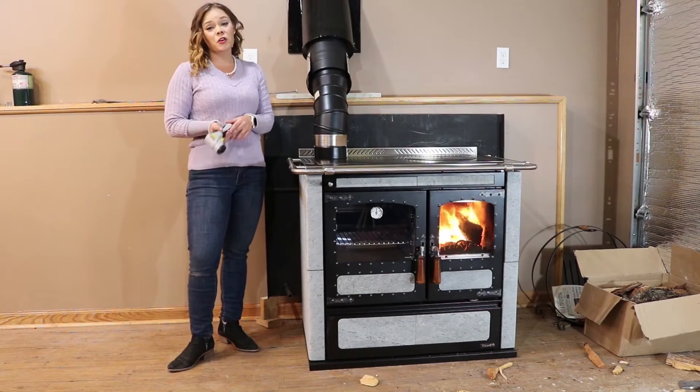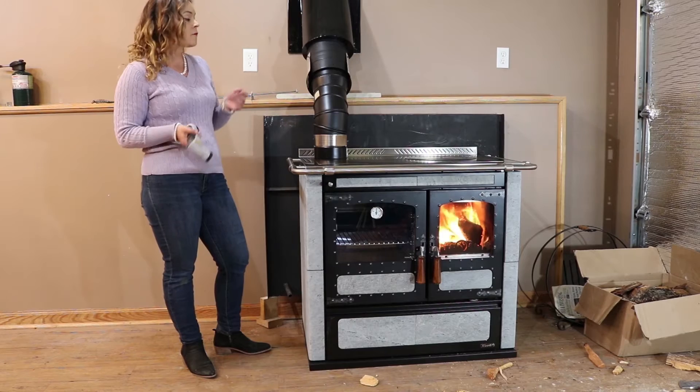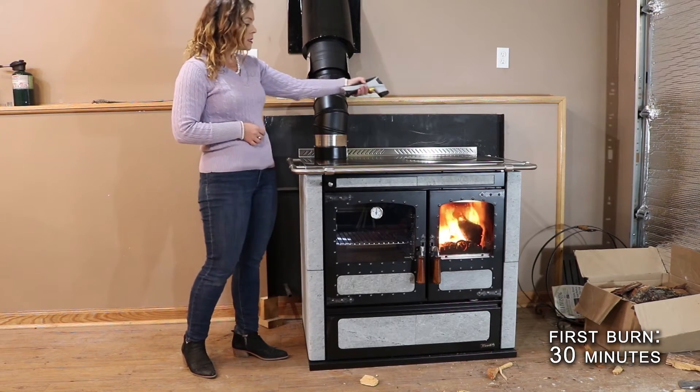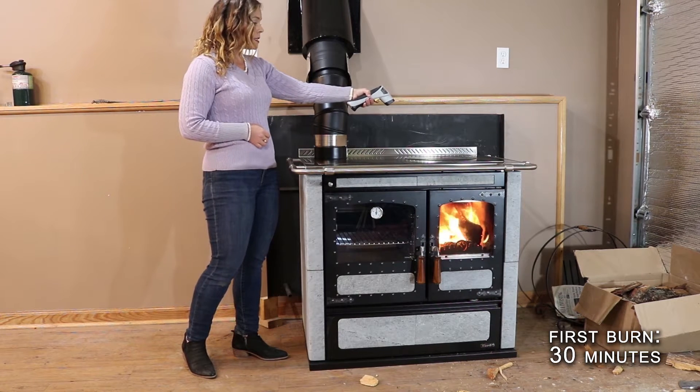We are about 30 minutes into our first burn, which puts us in our medium fire, and I wanted to give you guys some temperature readings. Our hottest point is going to be the center cook plate.